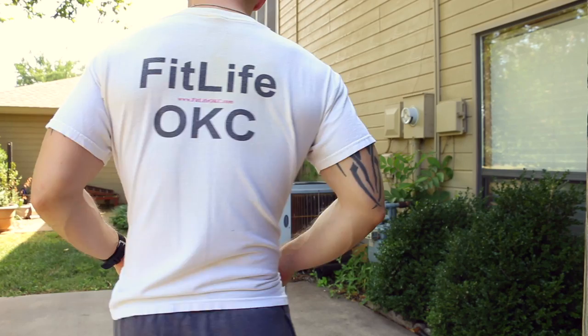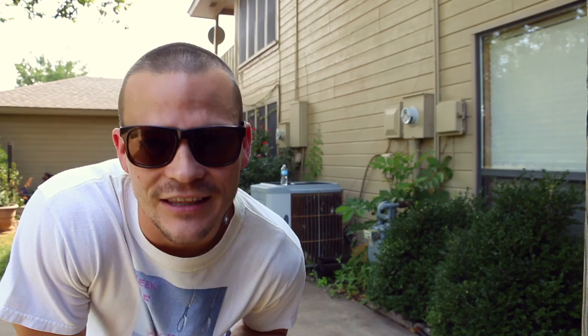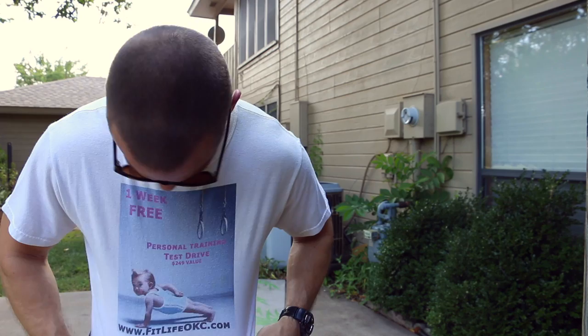Before we start, check out this shirt — this is the first fitness company I ever owned, over 10 years ago. It was called FitLife OKC. I actually found this shirt wadded up in a box and it smells awful, but I figured I wanted to wear it for tradition. I don't think that website still works — I didn't pay for the domain. All right, grab your dumbbells, let's start this thing up.